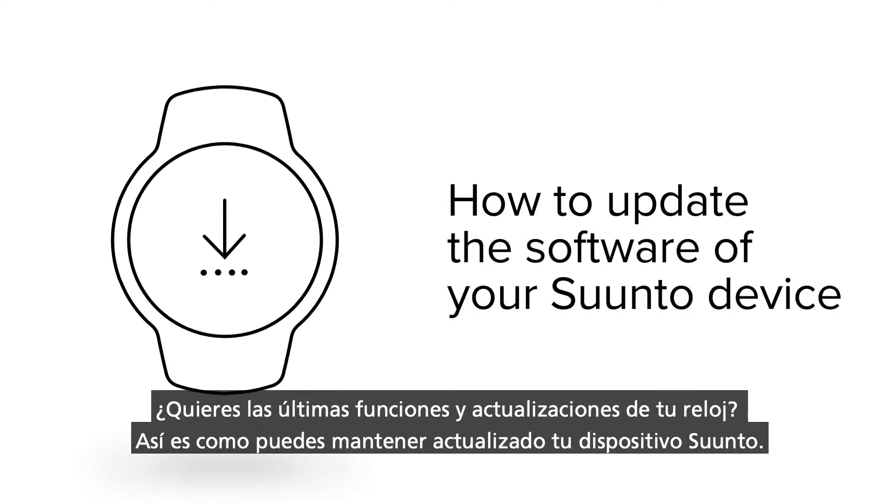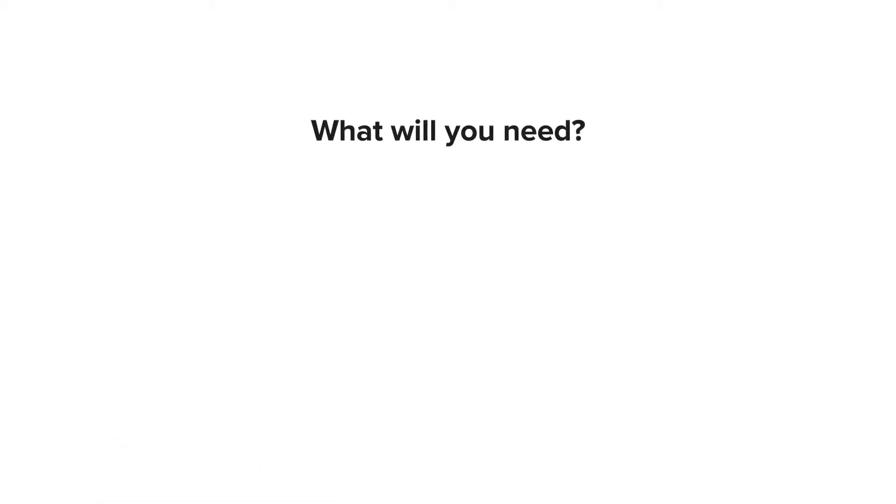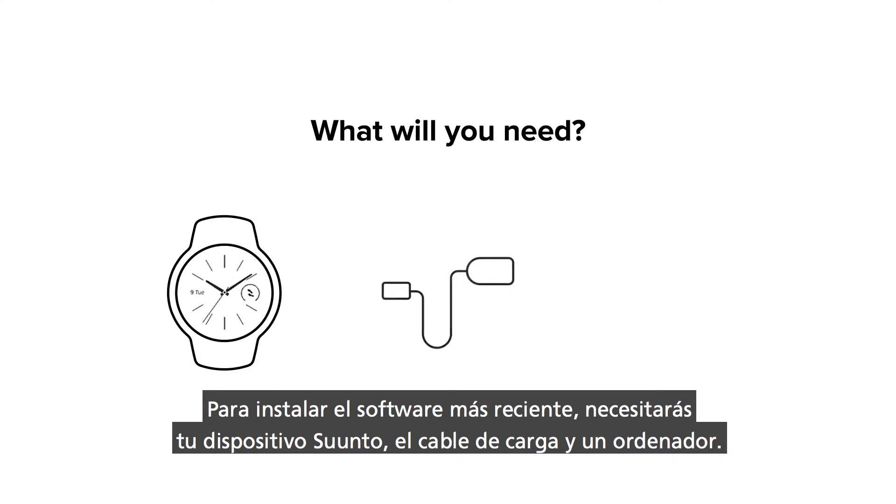Want the latest features and performance updates? This is how you keep your Suunto device up to date. To install the latest software, you will need your Suunto device, the charging cable and a computer.